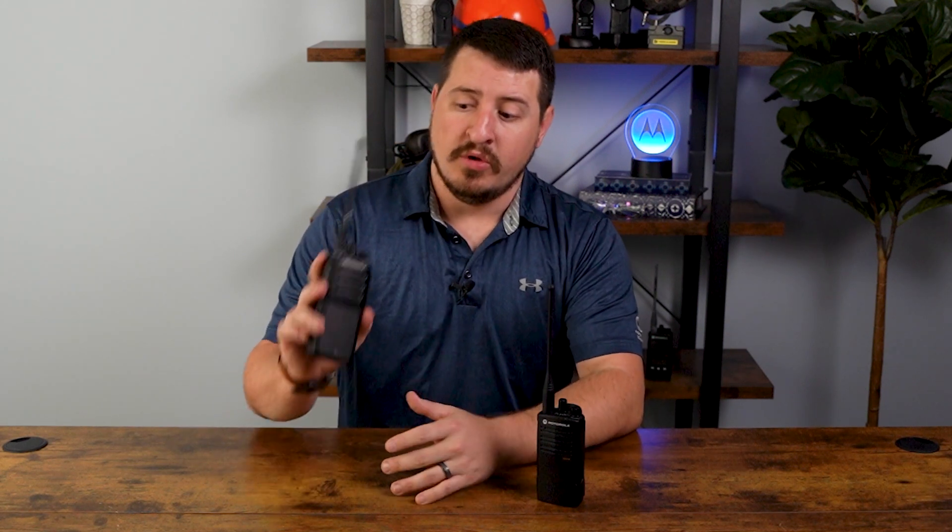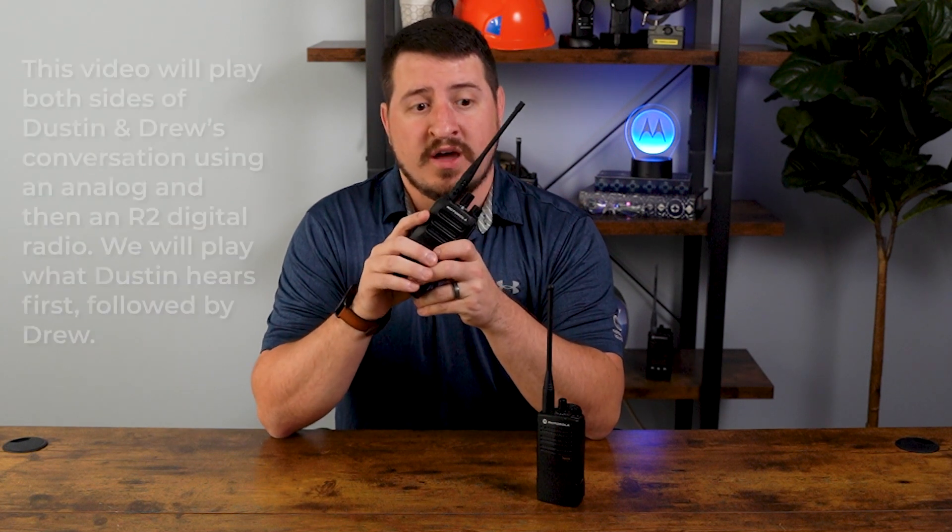This is Motorola's newest product in the Moto Turbo line, designed and intended as a newer and improved CP200D. All of you familiar with the CP200D know that it's Motorola's number one selling radio for a reason — outstanding durability, audio quality, loudness, and noise cancellation. Motorola has improved upon all of this with the new R2 radio.